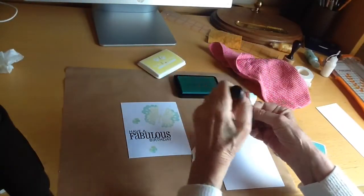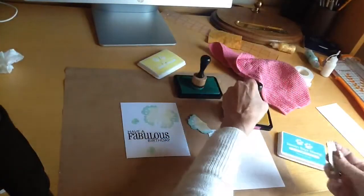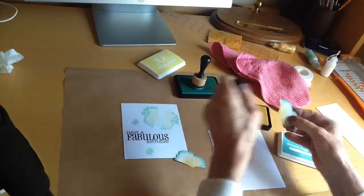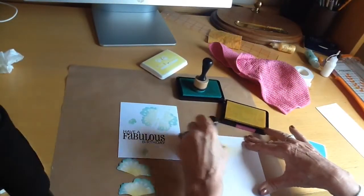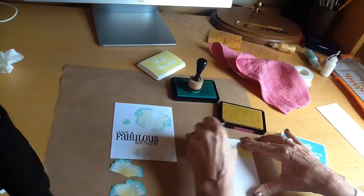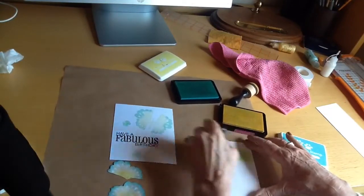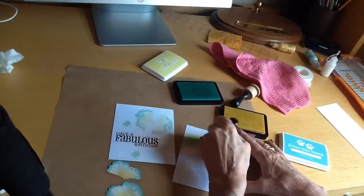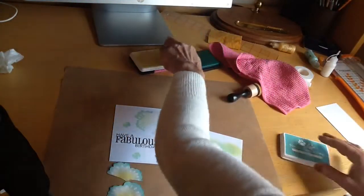I've cut the wings out and I'm just adding some more of the concentrated blue to the edges and a little bit of yellow to the center. I also added off-camera some Wink of Stella. I decided I wanted a strip of the same blended colors just to underline the sentiment, so I'm quickly putting those together and cutting a very narrow strip.